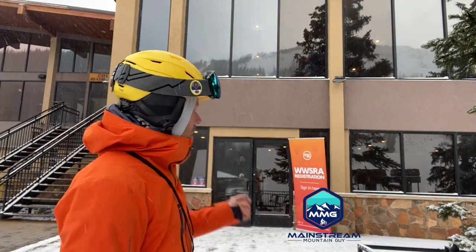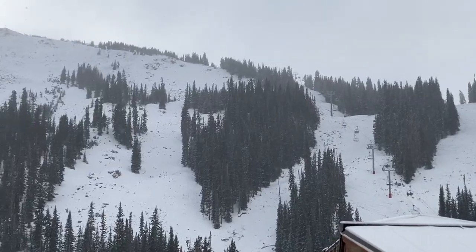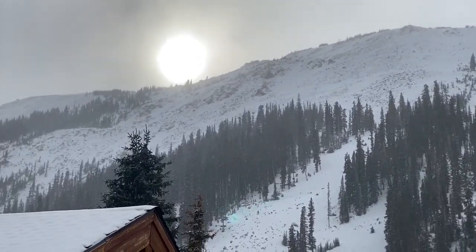Craig here with Mainstream Mountain Guy and Curated.com. I am here at the WWSRA demo day — a demo day for ski and snowboard pros in Colorado here at Loveland. I'm going to be skiing a bunch of skis today, giving you my reviews and an opportunity to hit me up at Curated to check these out or some other skis and get you hooked up.